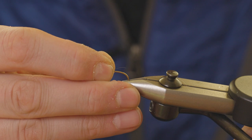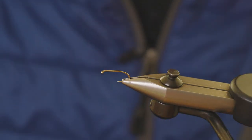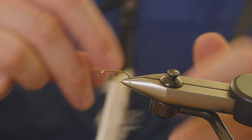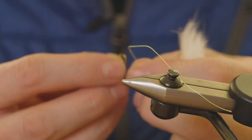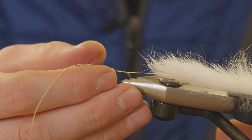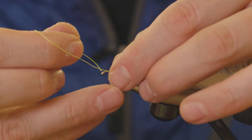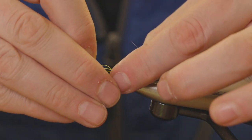Now we put our next hook in — it's the same as the rear hook, a Fulling Mill Competition Heavyweight Barbless. It doesn't really matter what the front hook is because we're going to cut the bend off anyway. We hook the bead onto the hook, with the braid coming through it as well. Wet the braid, get it down through the eye of the hook just like so, and then push it back through the bead.